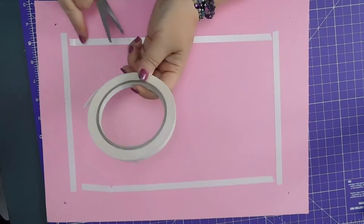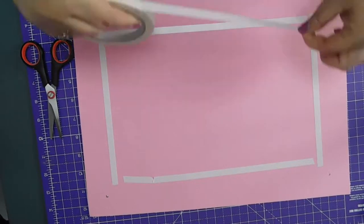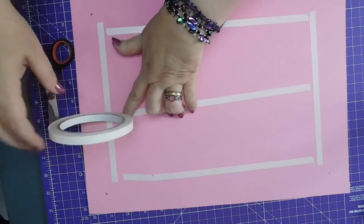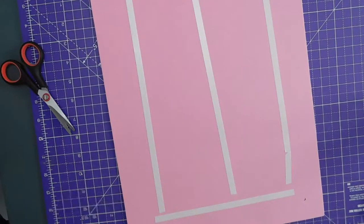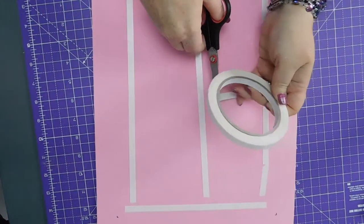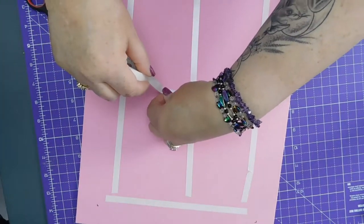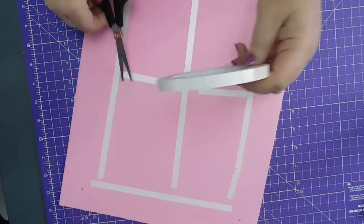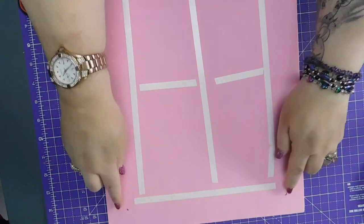And I'm also going to put some in the middle — one long piece in the middle. And then a bit on either side. So that should be okay. It's going to be secured around the edges of the painting as well, so I don't really need to overdo it too much.